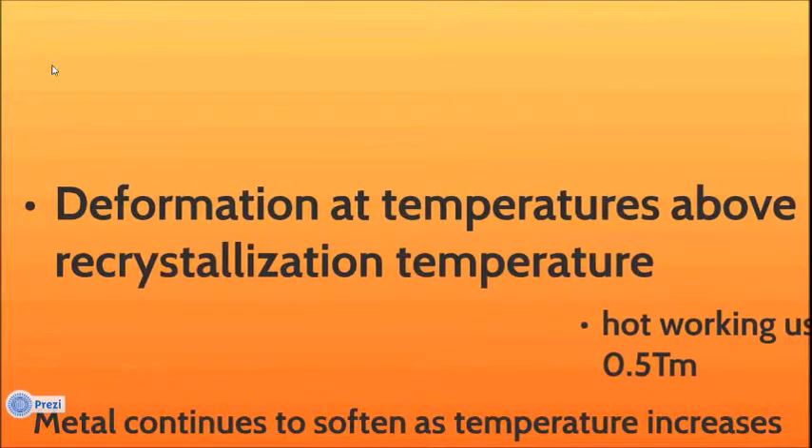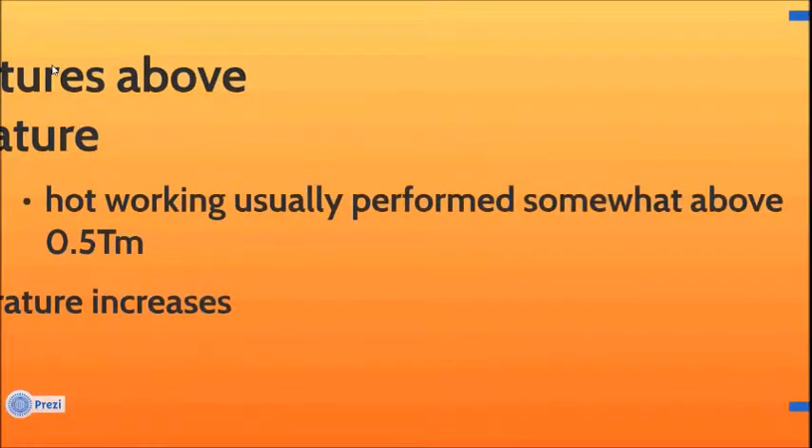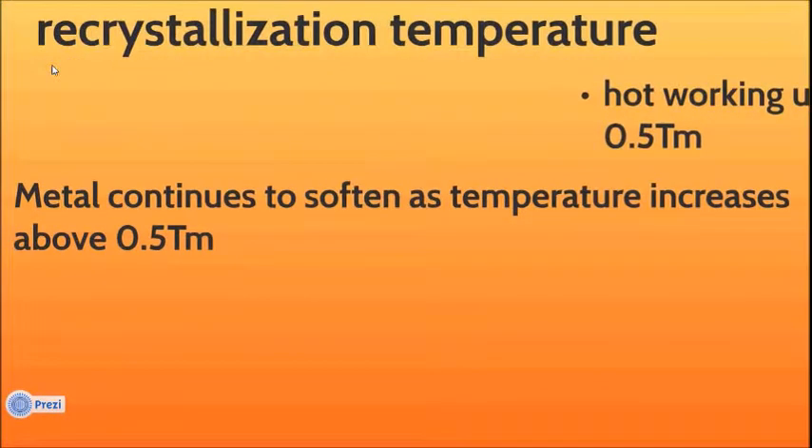Deformation at temperatures above recrystallization temperature is called hot working, usually performed somewhat above 0.5 TM. The metal continues to soften as temperature increases above 0.5 TM.